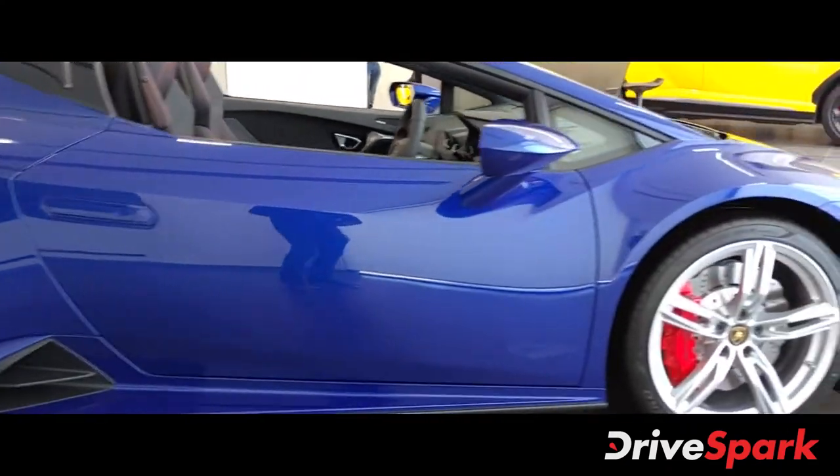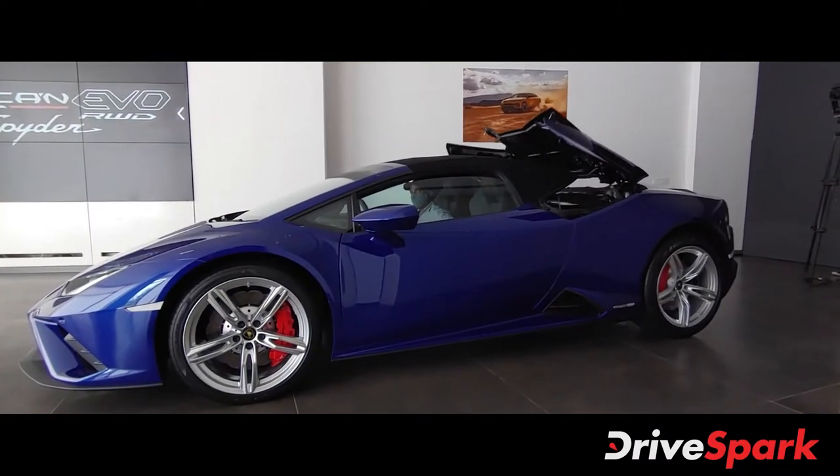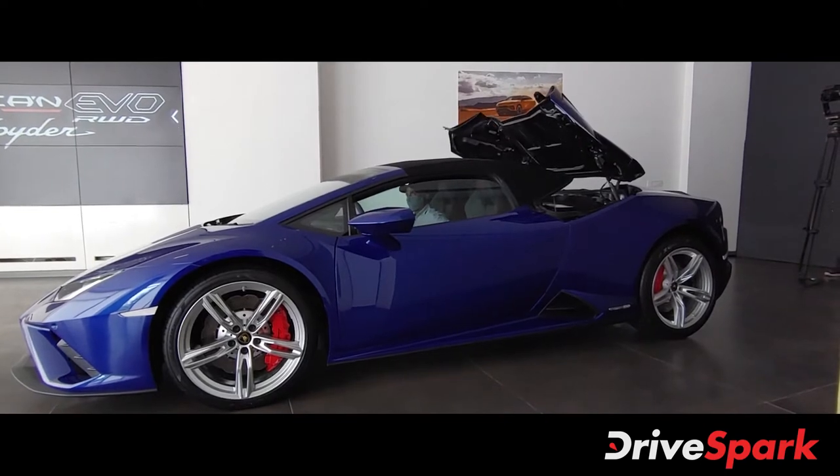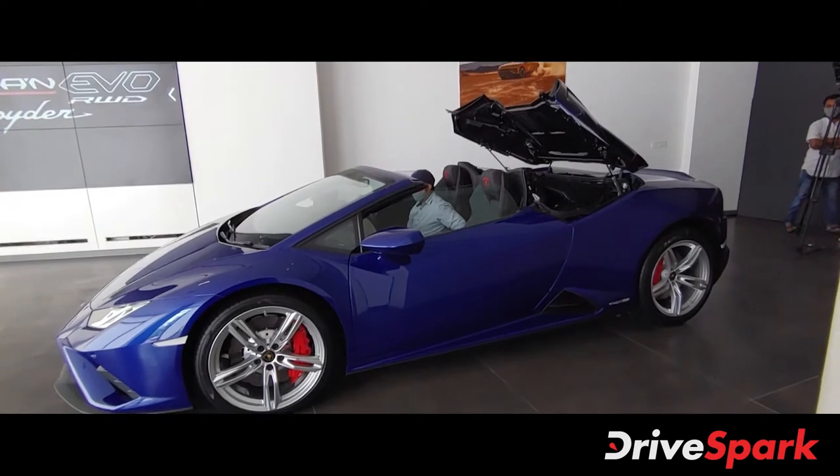It looks really nice with the top down. It takes approximately 17 seconds to get the top down, and that can be operated at a speed of around 50 kilometers an hour.